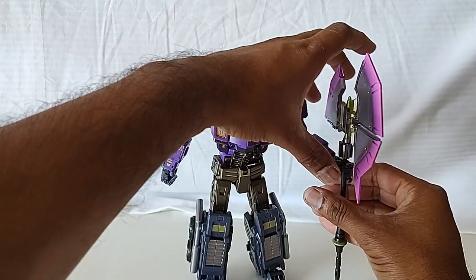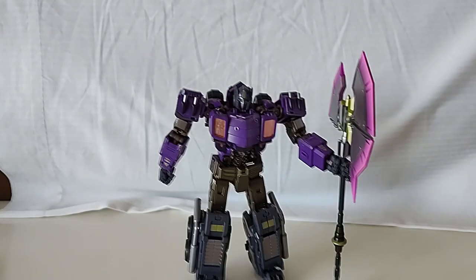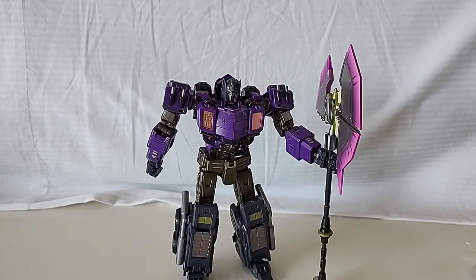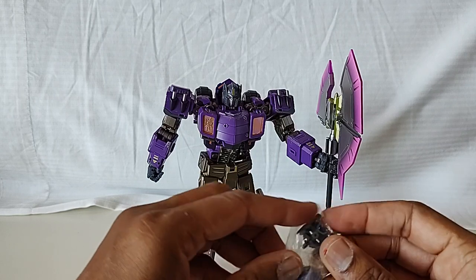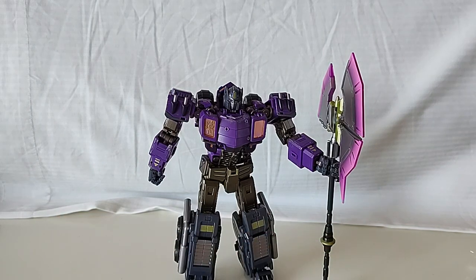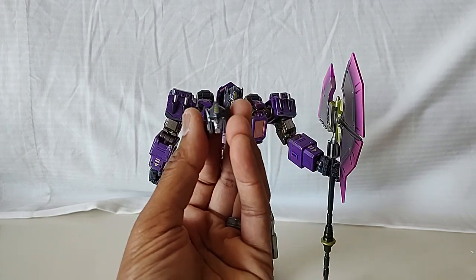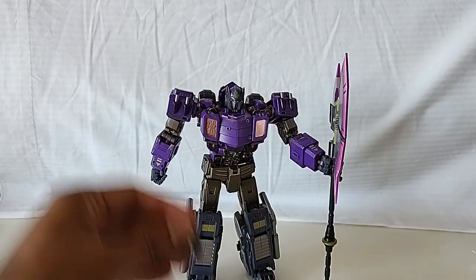This is just an unboxing — I will do a full review on this guy later after we leave TFCon and after I get home and have my regular camera and setup. It'll be a lot better for you guys so you can see it more clearly and not have to deal with me opening packaging in front of you. I have previously damaged things opening them like this on camera, so I'm going to try to be careful — especially since I'm giving this to my buddy.